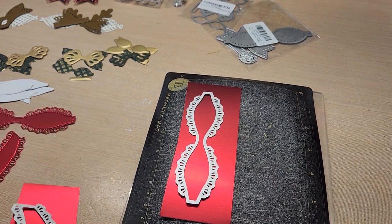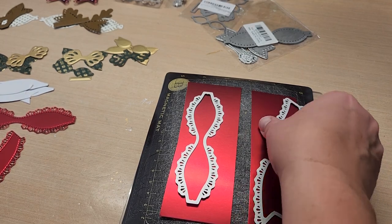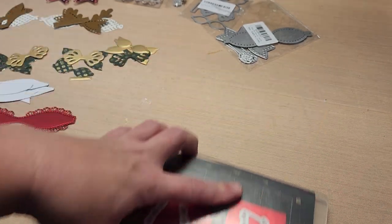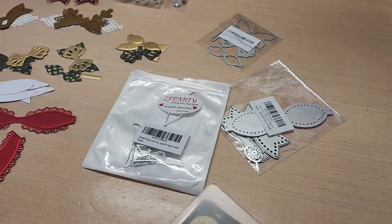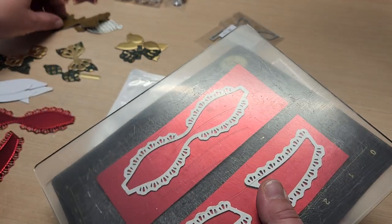Hey guys, welcome back to Fun Time Crafts 24/7. This is not really a project video — I wanted to show you what bow dies I was using that I bought off Amazon, and then I have a little trick for this style that has all the little holes in it.